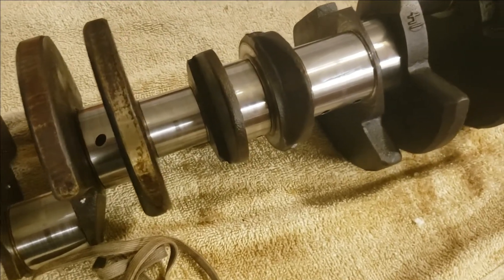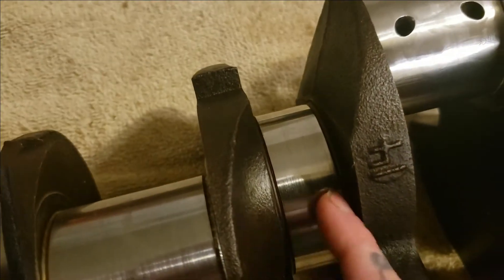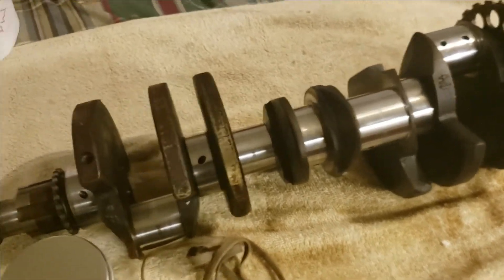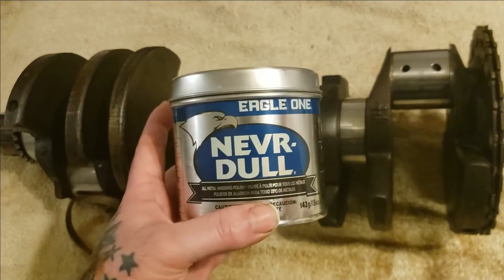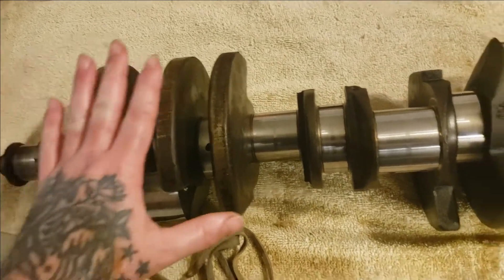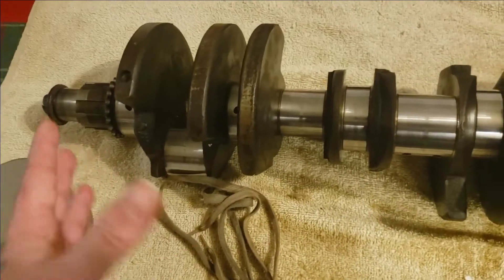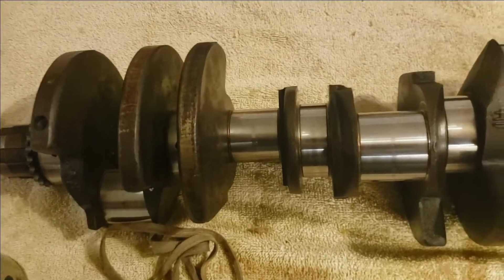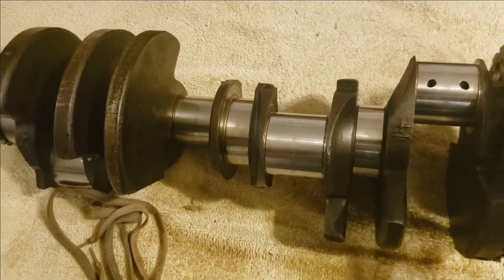Now if you've got journals that are pretty well scarred up super bad — if you can see these are fine, you can't catch your fingernail on them, they're just showing a little mileage. But all in all, this is a great way to just get ready to throw new bearings onto a crank. If you want to know if this actually works, be sure to subscribe to the channel. I will be putting this into my personal 6.0 LS engine. This is not the first crank I've done like this — I know it's personally going to work out for me, but always do your research. And if you're not comfortable with doing stuff like this, be sure to take it to the machine shop.